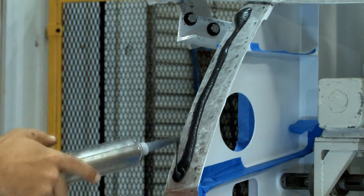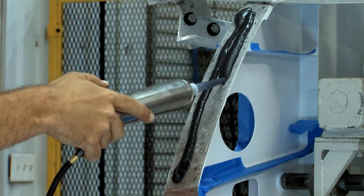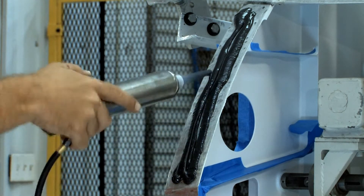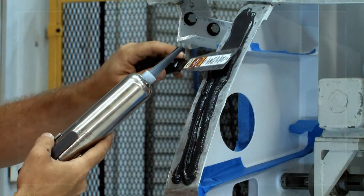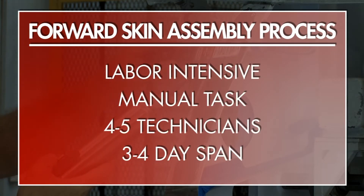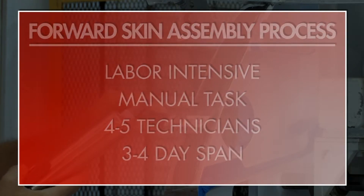Within the aerospace industry, liquid shim is commonly used to eliminate all assembly tolerances between skin and structure. Currently, the liquid shim process for the forward fuselage is a labor-intensive manual task that typically requires four to five assembly technicians over a three to four day span.